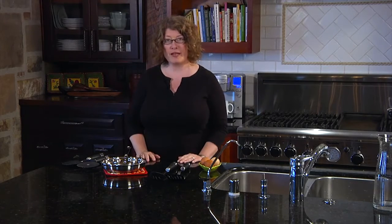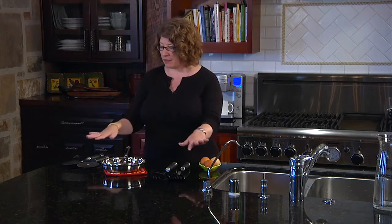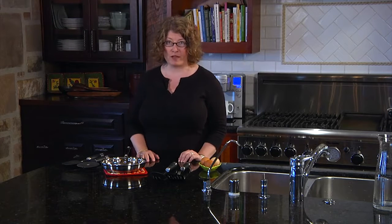Hi, I'm Mary Rogers with Cuisinart. Today I'm going to show you our new collection of barrel handled tools and gadgets, and this is just a small selection of all the things that we have available.